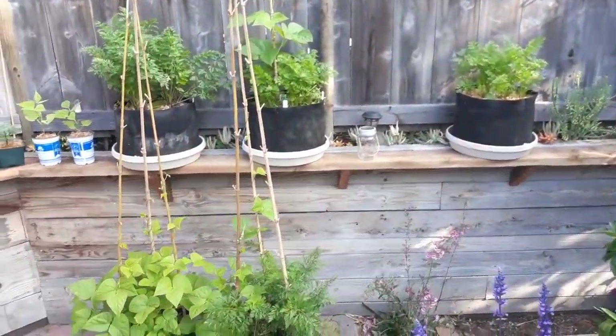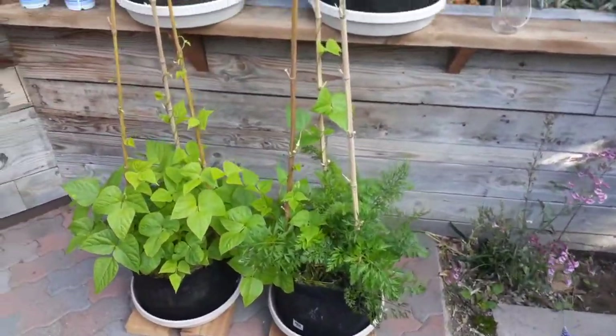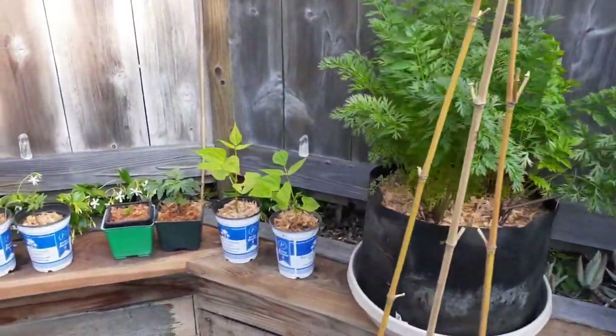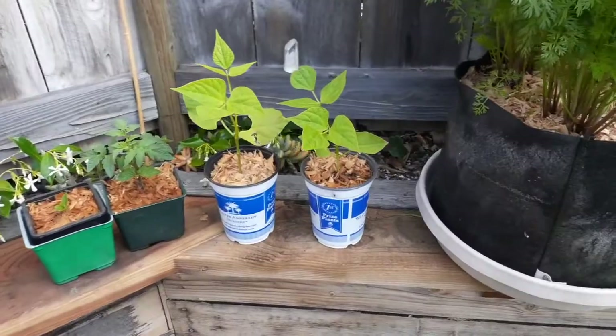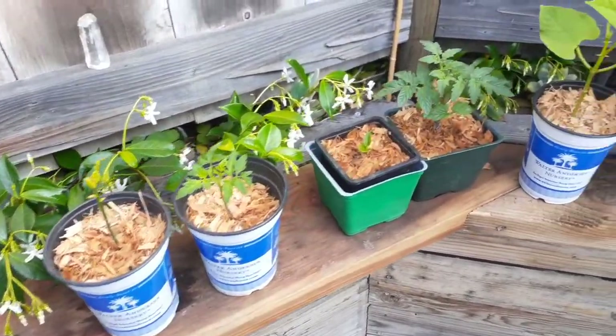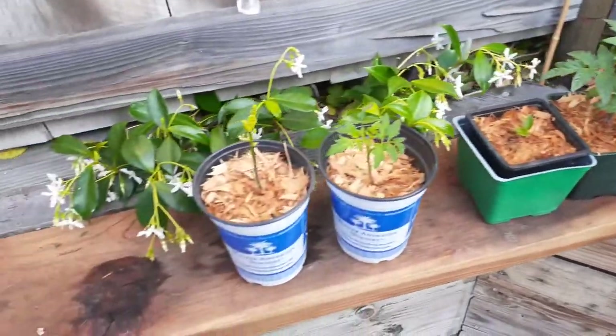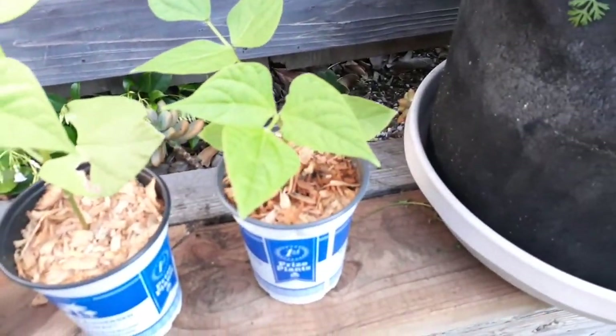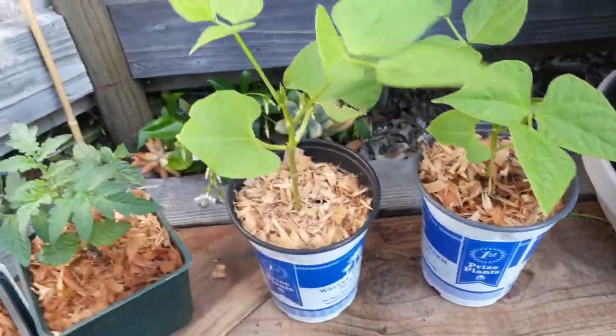I just want to take you on a little tour of my garden here. This is the beginning of May 2020. The sun is just coming up. You can see here's some of my starter plants. These are pinto beans grown from seed.